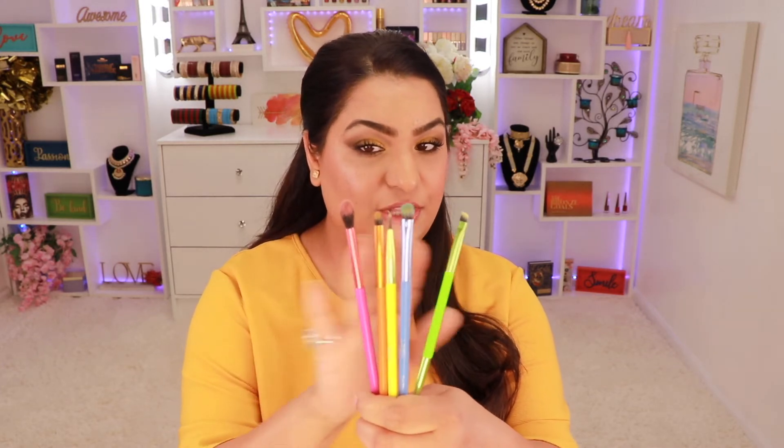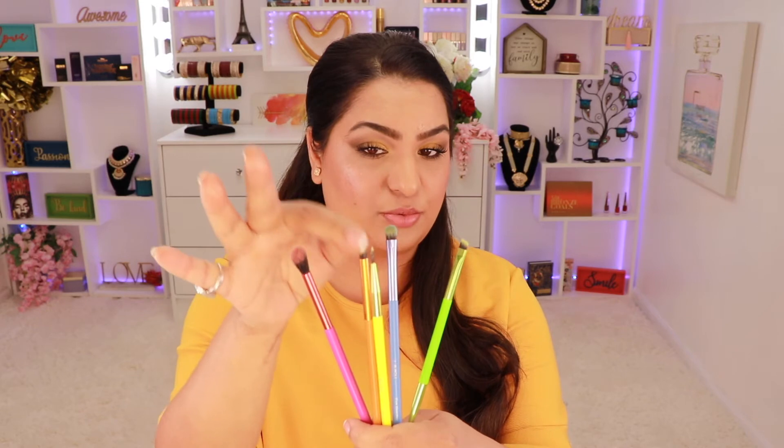Next in the box was a brush set from Lavish. I really like how colorful these brushes are. The set has pretty much everything you need: a blending brush, a crease brush, a brush to smoke out your lower lash line, a liner brush, and a brow brush. I used the crease brush to blend the crease, the smaller brush to shape the darker shade, and another to smoke out my lower lash line. They're good quality and blended really well.